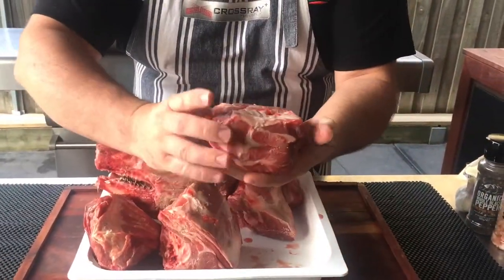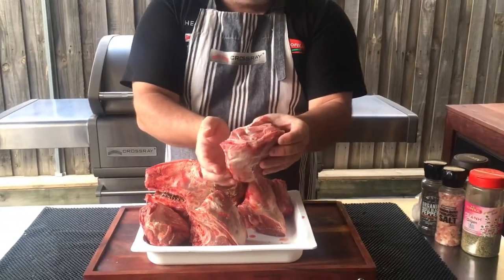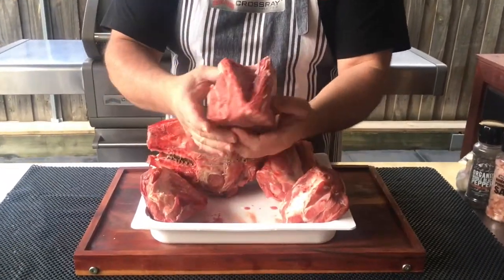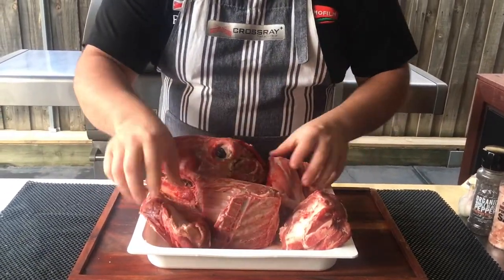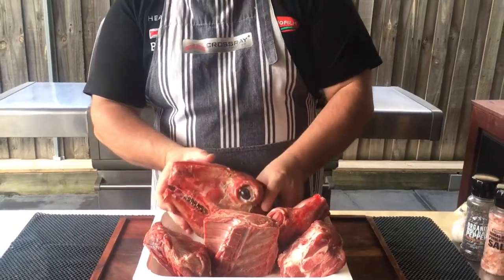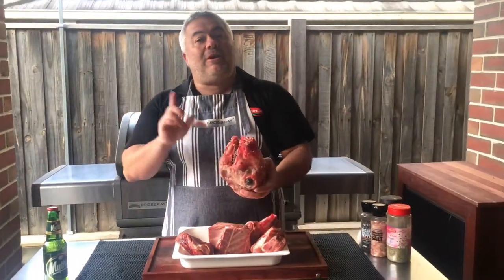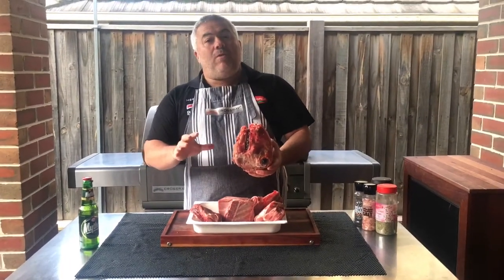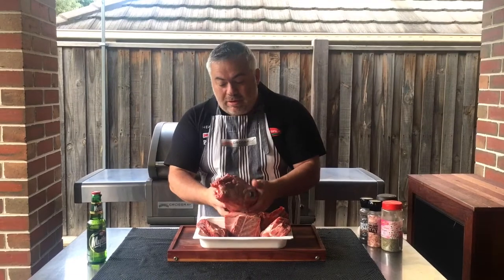These are just chunks of meat, around a hand size and about one and a half inches thick. We have the other part of the shoulder, some beautiful chunks of meat, a shank, and of course the lamb kefalaki. What you're going to do with this is clean it very well on the outside and on the inside, and give it a bit of lemon as well.